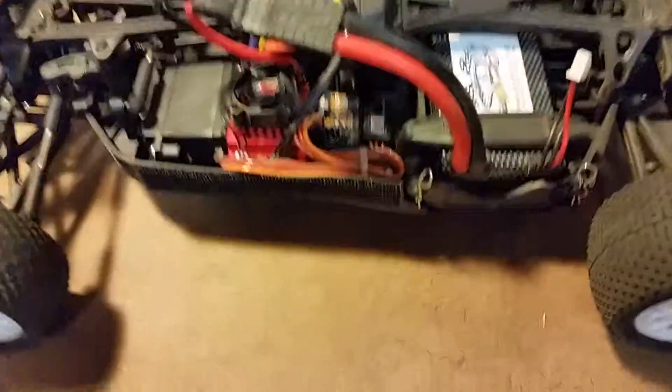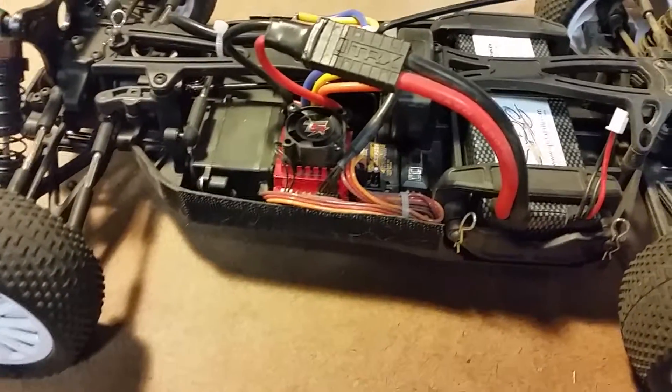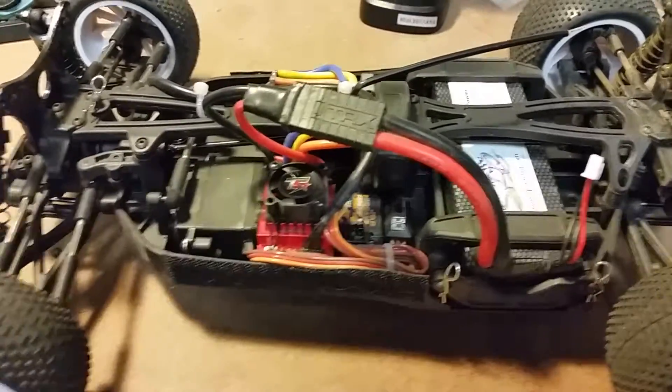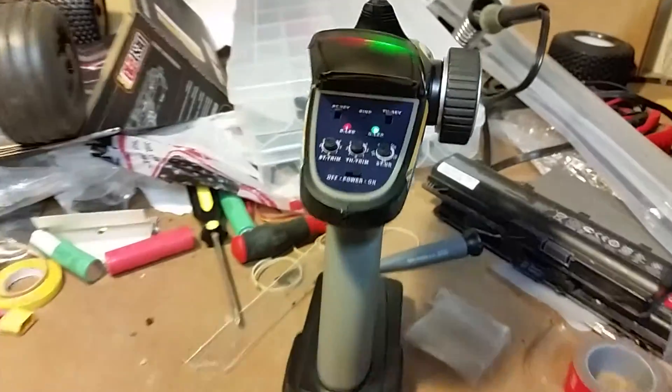A couple of minutes into my second pack, after breaking the wing, I started getting some gear noise that I haven't yet diagnosed. And more importantly, we now have a problem with the speed control.